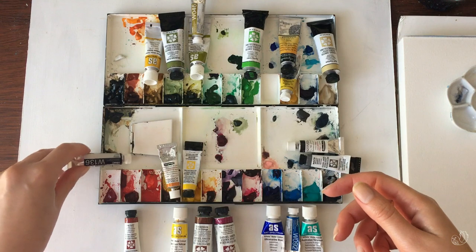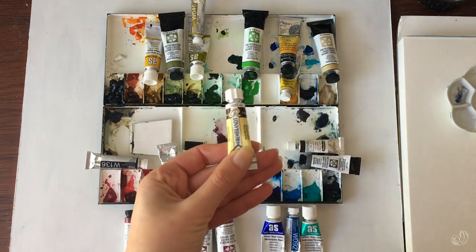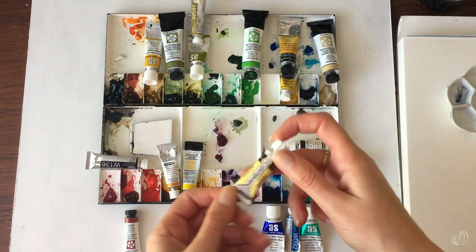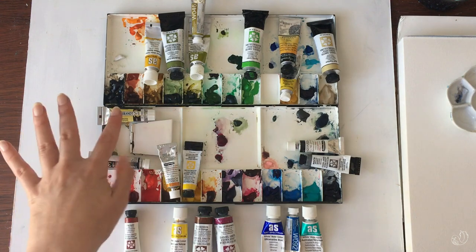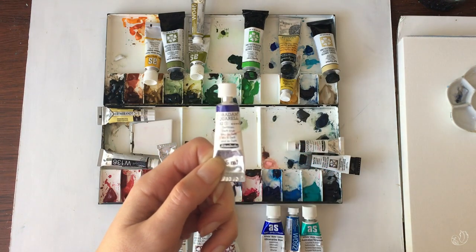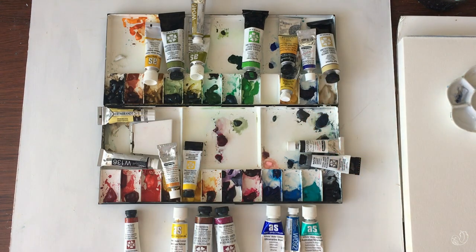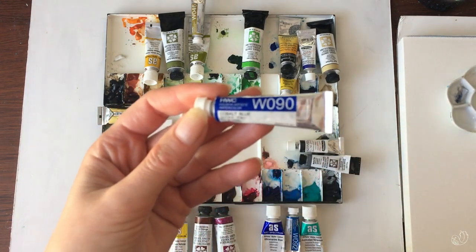Sepia is a nice warm alternative to my absolute favourite brown, which is the Rembrandt Van Dyke Brown. I did quickly show this in a recent art supplies video — I bought it because other brands don't come close to the shade I'm expecting. Schmincke Delft Blue I haven't seen on many artists' palettes but I adore this color — it will always be on my palette. Cobalt Blue is pretty good for skies and I have a spot of it here.